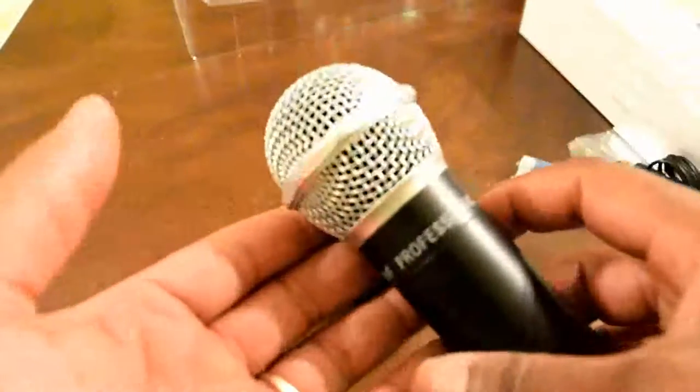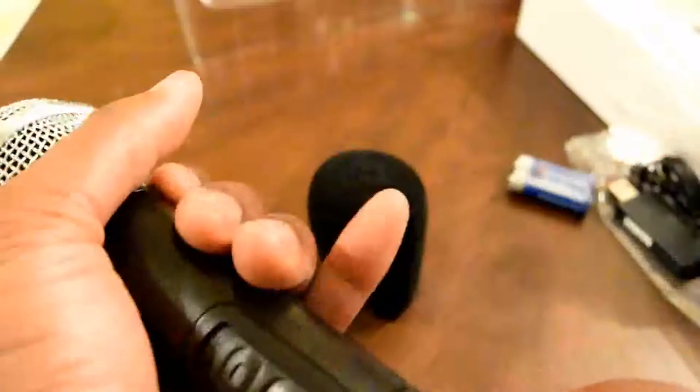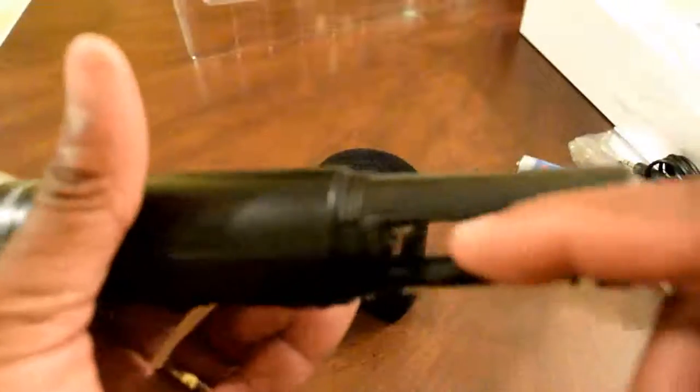Have a look at the mic itself — I just can't get over how good it feels in the hand. I thought it was going to be all plastic, but it's not. It feels really premium. This mic is not cheaply made.